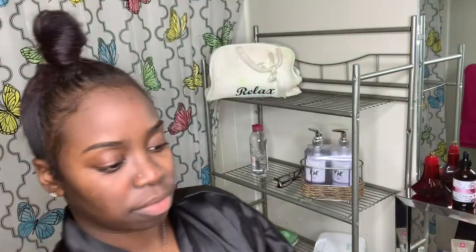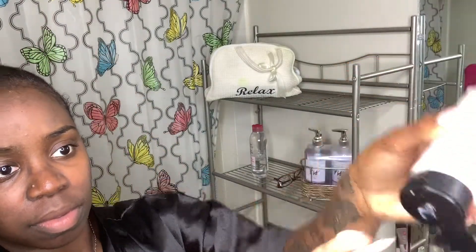Next, I'm going to go in with the Age Fighting Moisturizer from Mary Kay. This is from the TimeWise Collection and it's really, really good.